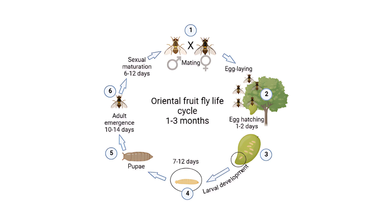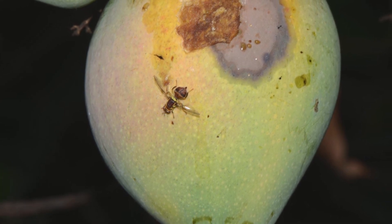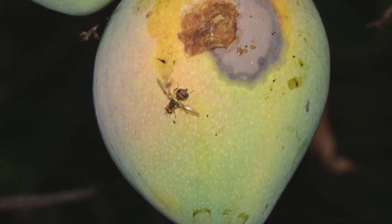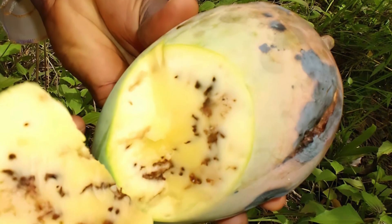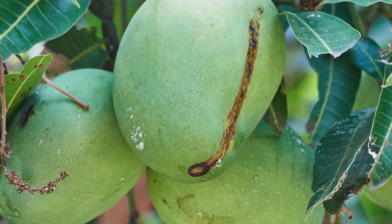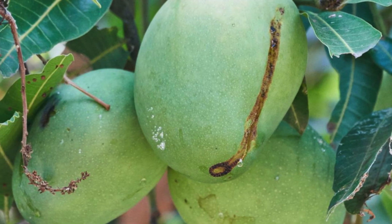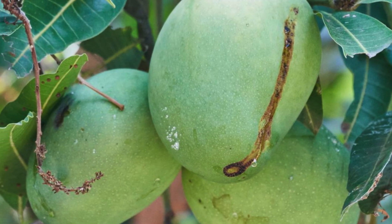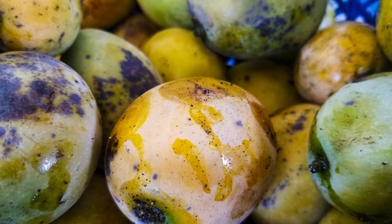Bactrocera dorsalis causes distinct damage symptoms on mangoes. Infested fruits typically show puncture marks or oviposition scars on the surface where females lay their eggs. As the eggs hatch, the larvae tunnel into the fruit's flesh, creating winding tunnels as they feed. This feeding activity leads to softening of the fruit, premature ripening, and often results in fruit drop. Infested mangoes can also exhibit secondary symptoms like oozing sap, rotting flesh, and an unpleasant odor due to microbial infections entering through the puncture wounds. Severe infestations can render the fruits unmarketable, causing significant economic losses.